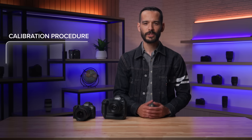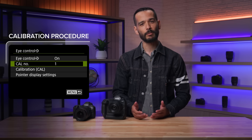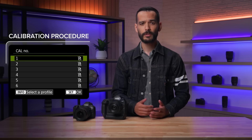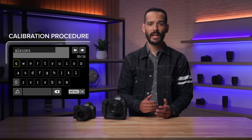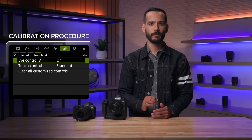A calibration procedure, which takes a few moments as you look through the viewfinder, is required for eye control to work with your eye and any eyewear. There are six separate channels for different calibrations — for different users, for users who sometimes wear eyeglasses and other times don't, and so on. The camera should be calibrated on the same channel while held both horizontally and vertically. We recommend calibrating multiple times and in different lighting scenarios. You can now name each calibration setting, and each time you repeat the calibration on a particular channel, the eye control system learns your eye movement progressively better.